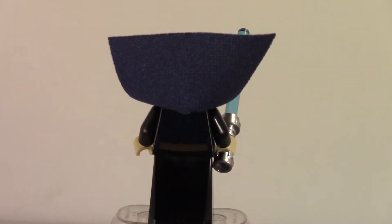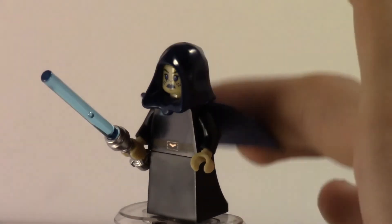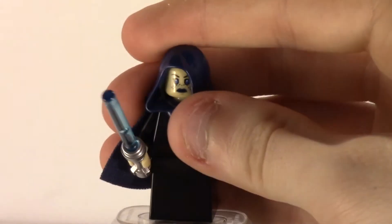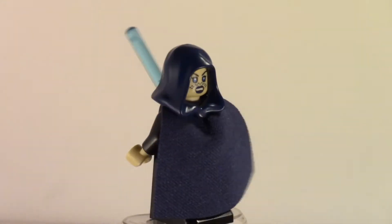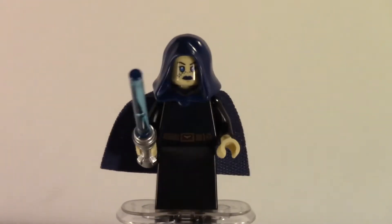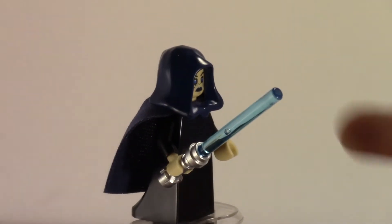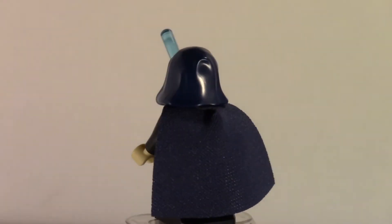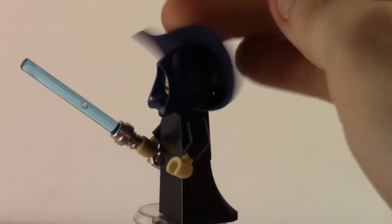I can't really pronounce her name, so I won't say it. She has a pretty nice hood in dark blue — I think we've had it in dark blue before — and a cloth cape, which I'm not really a fan of. I prefer the crisp plastic capes. She also has a new piece for the legs — it's not that slope brick anymore, it's an actual piece specifically made for figures with robes. It's a really nice new piece.